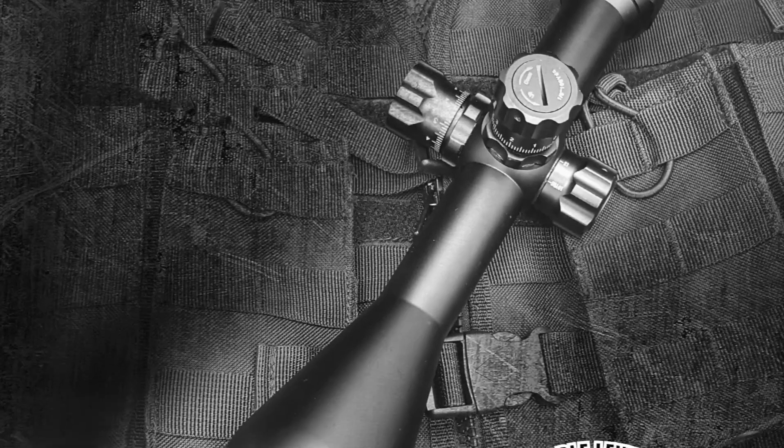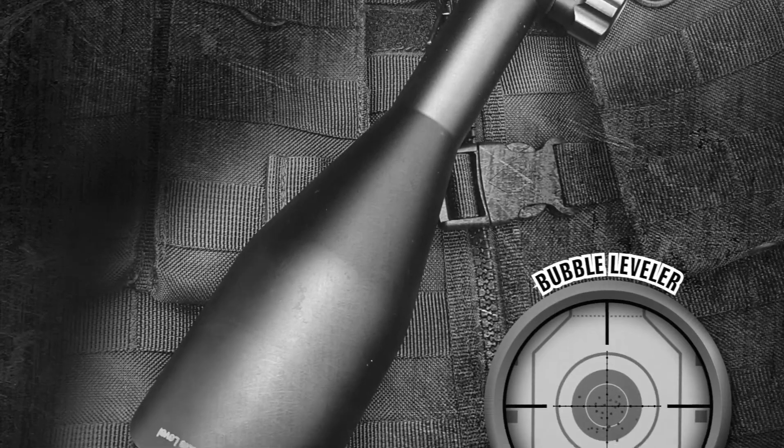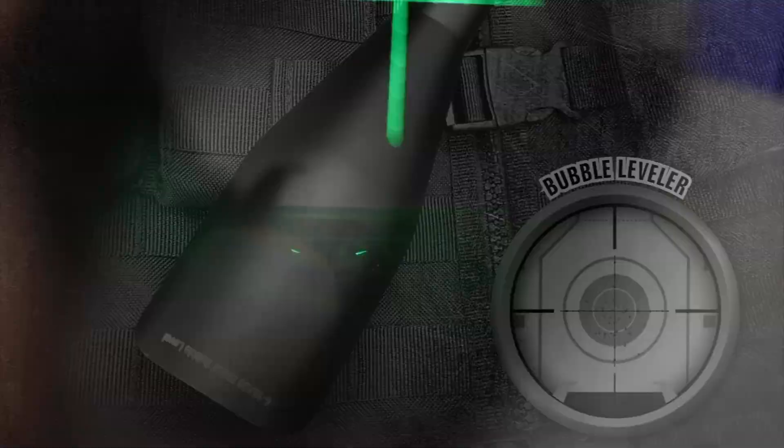When real accuracy is on the line, Leapers UTG bubble leveler scopes bring out the very best a rifle has to offer. For more information on these and other Leapers products, visit www.leapers.com.